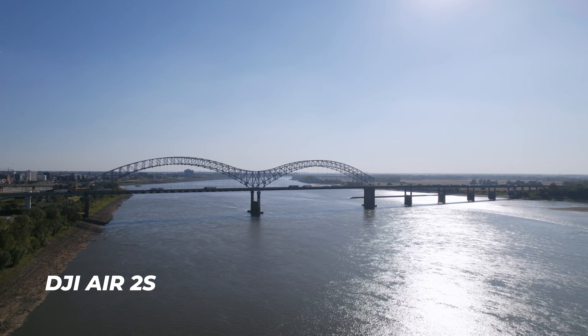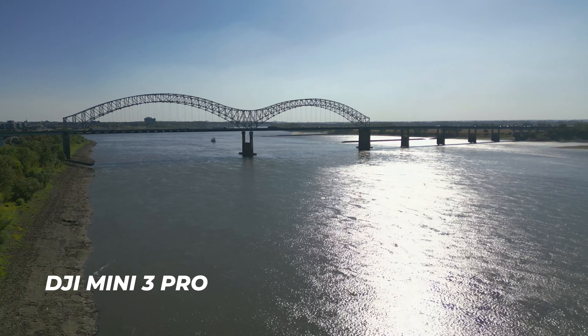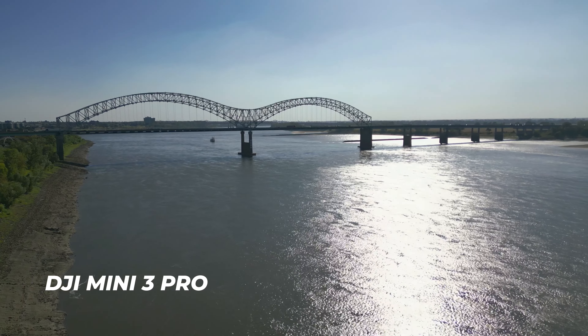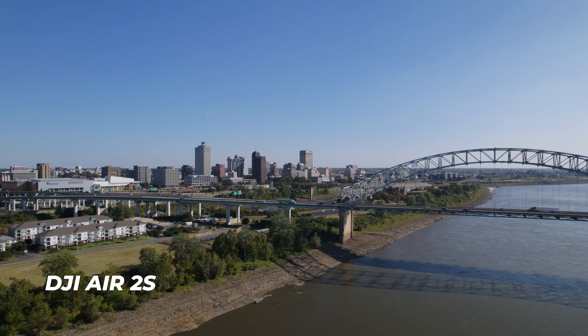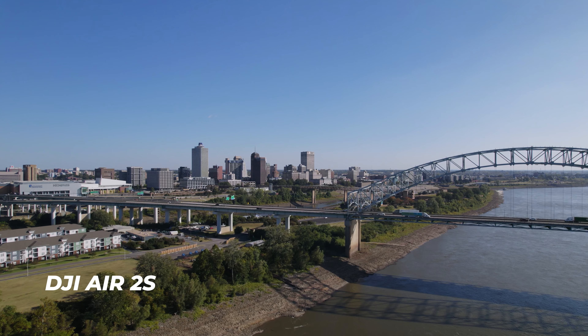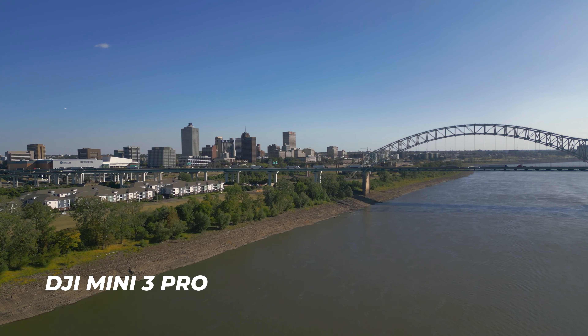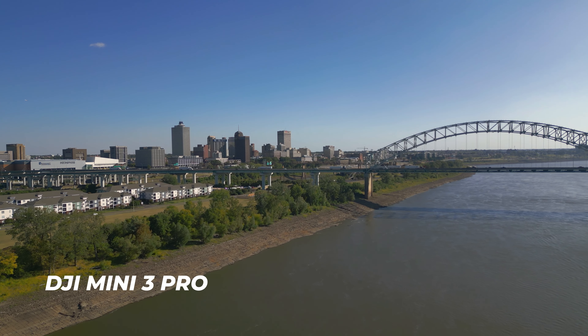Even with some harsh light and very clear blue skies, I wanted to see the difference between these two drones. My hypothesis was confirmed — I do prefer the footage out of the Air 2S more than the Mini 3 Pro. I don't think the Mini 3 Pro footage is bad at all; it's very good, better than my previous Mavic. The mini series has come a long way, but if you're looking for the best footage between the two, the Air 2S is going to take the cake.